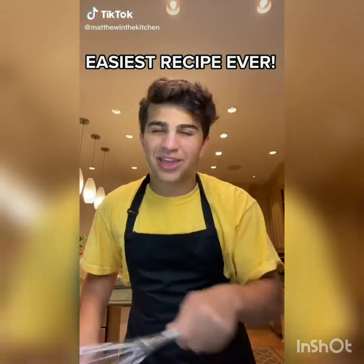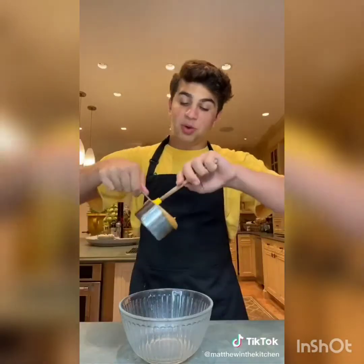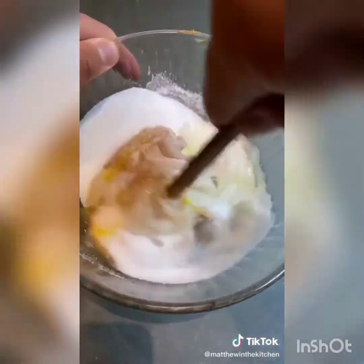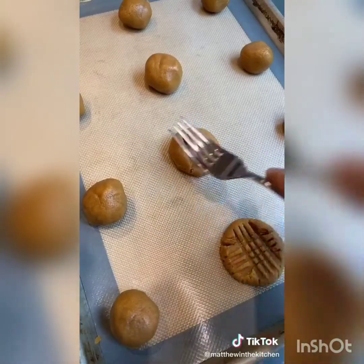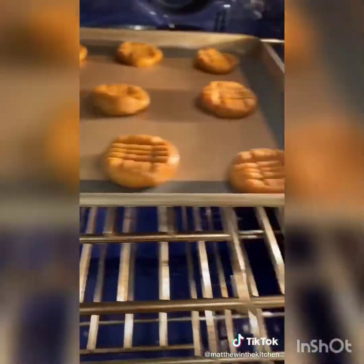Today we're making the easiest cookies you've ever seen — and you only need three ingredients. Mix one cup of peanut butter, three quarters cup sugar, and one egg. Mix together, roll into balls, place on a baking sheet, and use a fork to make crisscross patterns on top. Bake at 350 for 10 minutes.